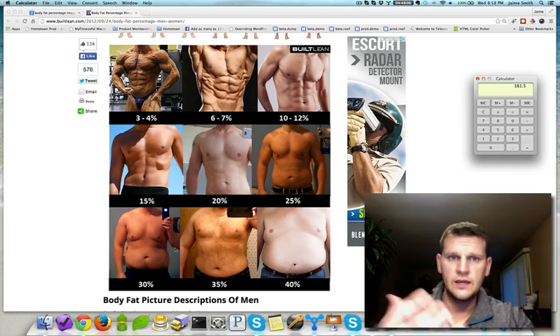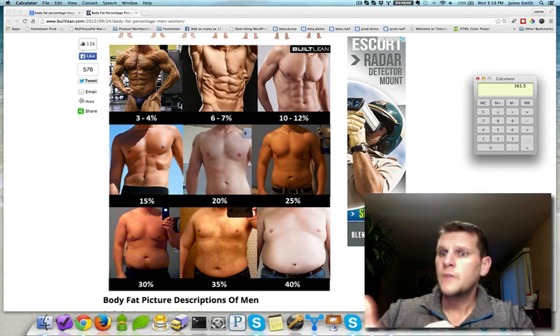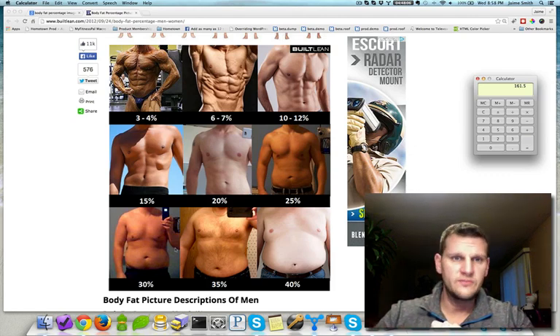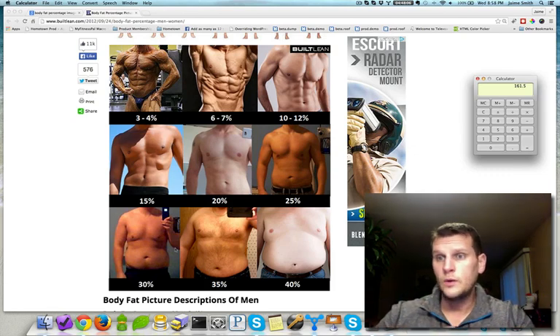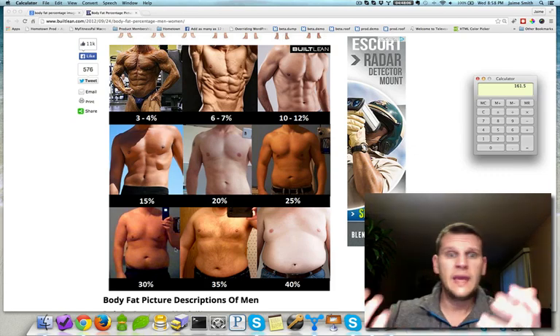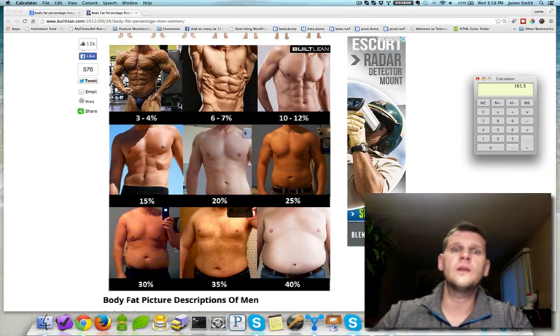That 161.5 pounds is muscle, bones, skin, organs, hair. We can tell from that number that I've gained from 155 pounds to 161.5 — that's six and a half pounds of most likely muscle. I would hope my organs haven't swollen that much, but gaining six and a half pounds of muscle as well as losing 45 to 46 pounds of fat is pretty significant, and I'm pretty stoked about those results.